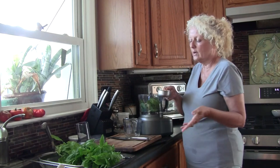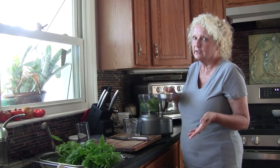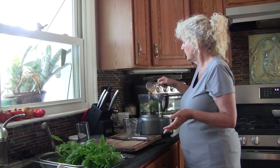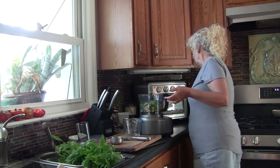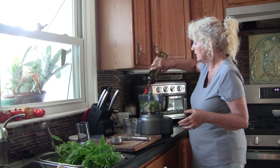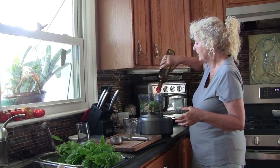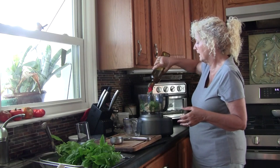You can use pecans or English walnuts if you want. I just love pine nuts. Unfortunately, they're so high priced. I'm going to sprinkle those around in there — this is incredible. Then I'm going to get olive oil, a nice extra virgin olive oil. I'm going to start with probably a half a cup. We're going to blend that up and see where we're at.